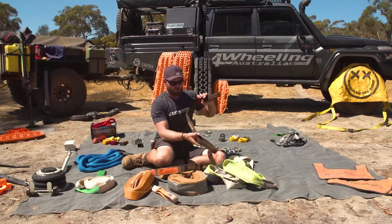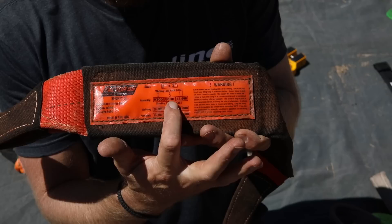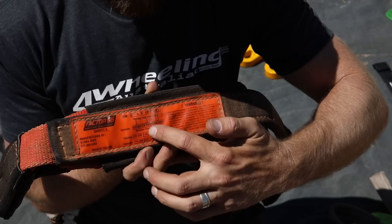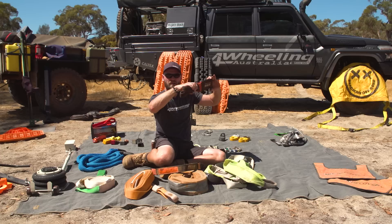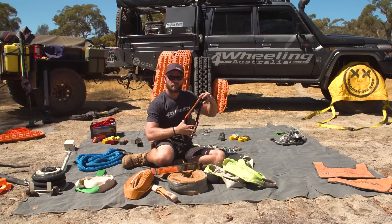Then we move on to these two straps from Factor 55. These can be used as joining straps — not as a bridle because the angle is too severe; for bridle straps you want a bit more length. These straps can be used to repair things — so if you've bent a control arm or a steering arm on the front, you can use this with your winch to try and correct things, pull them straight. Also good to put around a headboard on a vehicle you don't want rolling over. You can secure things to places that you normally can't recover off, though it's not meant to be used as a recovery point — it's there to assist and hold the vehicle while you are recovering by other means.